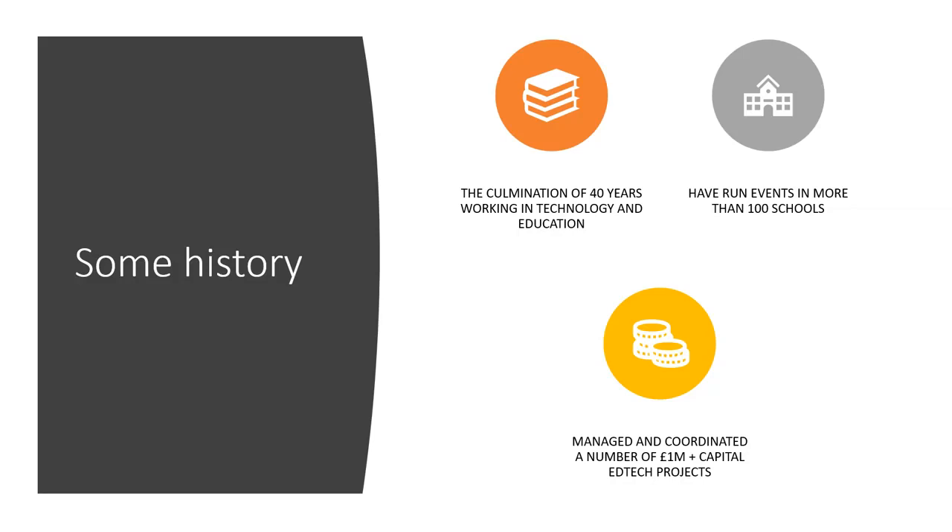Over the past four or five years I've run more than a hundred events in different schools around the country, and previously I've managed and coordinated a number of one million pound plus capital EdTech projects — changing backbones from cable to fiber, putting in servers, exchange servers, web servers, SharePoint, a whole bunch of stuff.